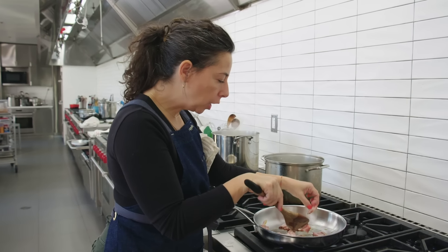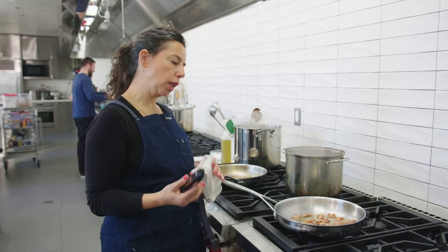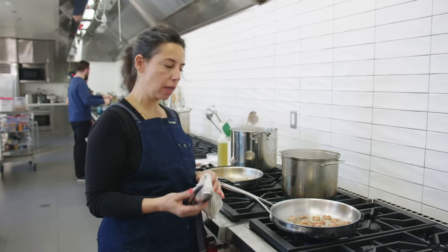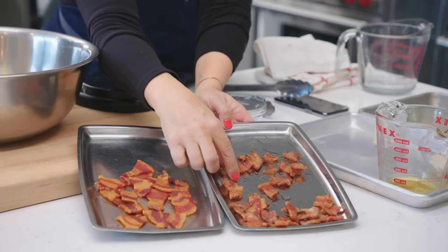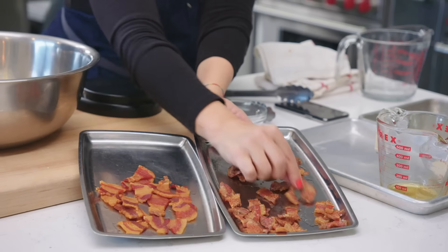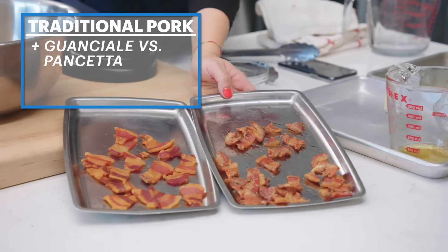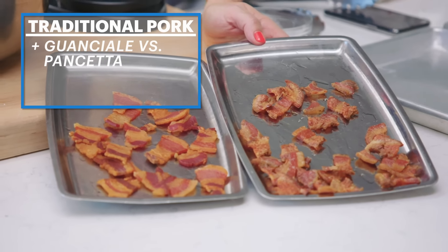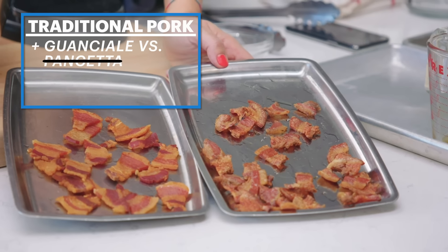They're a little bit meatier than the pancetta — coming up more like little nuggets. These are so different in texture. This is guanciale. It's super nuggety and crunchy and bubbly and has a lot of surface texture. And the pancetta is just more smooth. I just like everything about the guanciale better. They feel more hunky and satisfying.